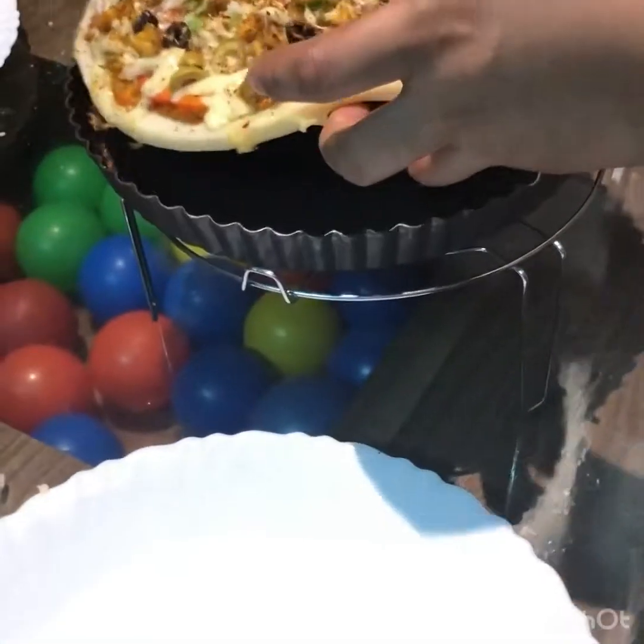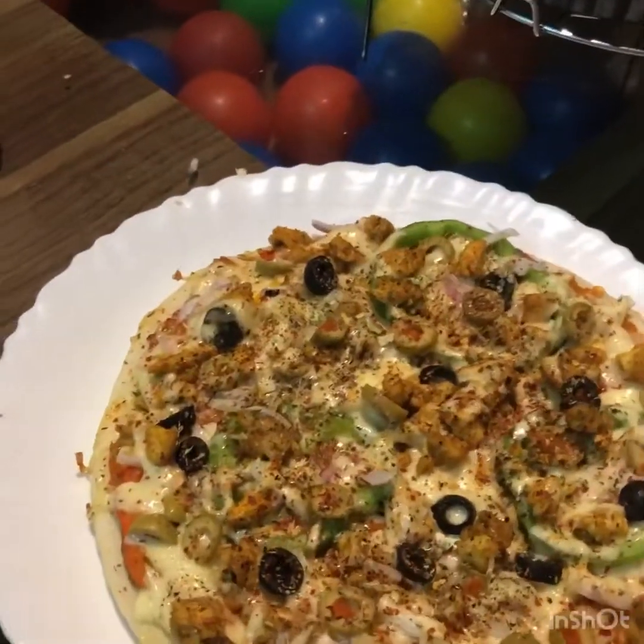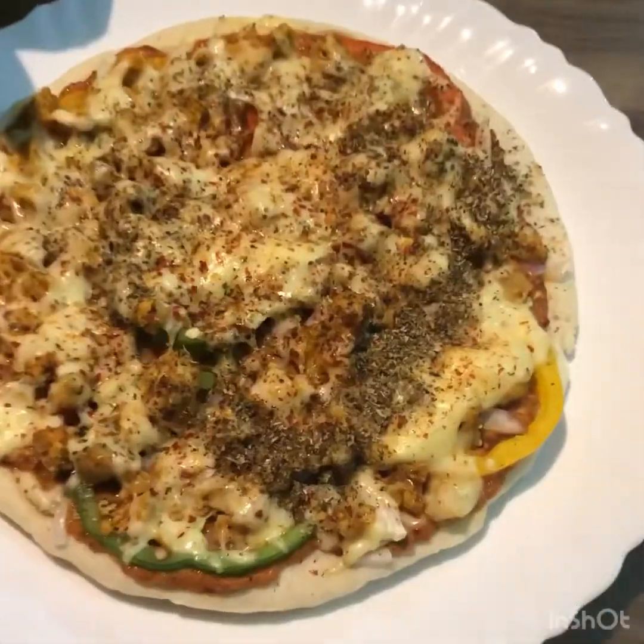We are ready for the pizza. I am going to cut it into pieces.